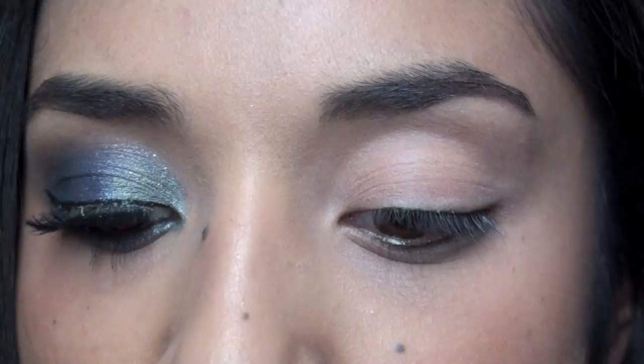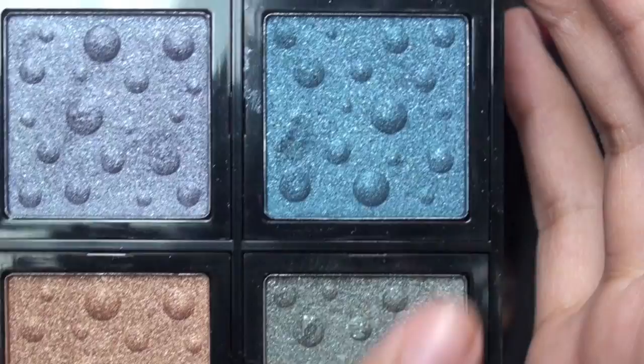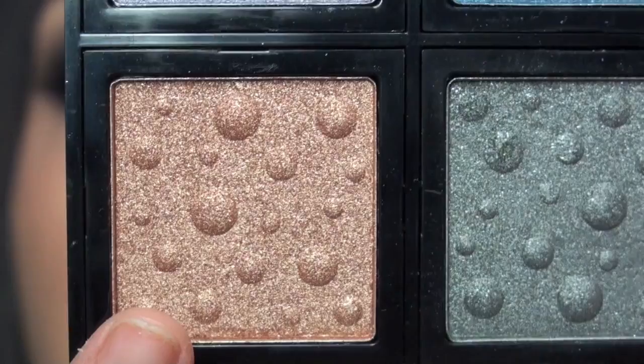After that we're taking the Sigma Quad, which has purple, blue, green, and gold. The purple one is called Sweet Virginia, the blue one is called I Got The Blues, the green one is called Lady Jane, and the gold is Playing With Fire.